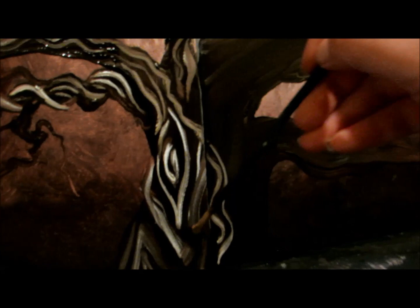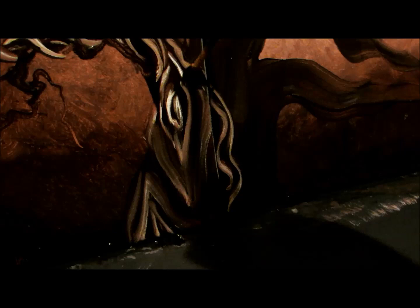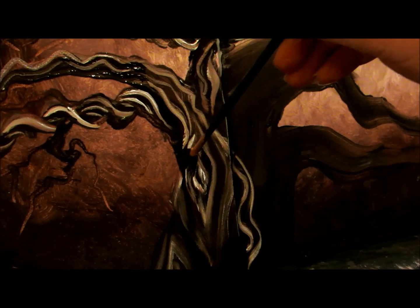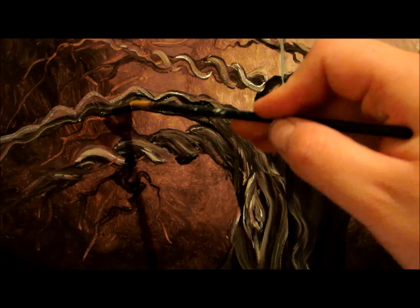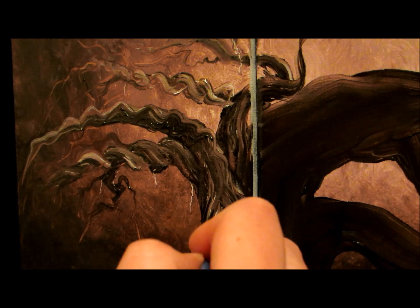Now I'm going to take my fan brush and drag it along the parts that I've already painted in the same pattern, because this will help make it look a little more like real bark.